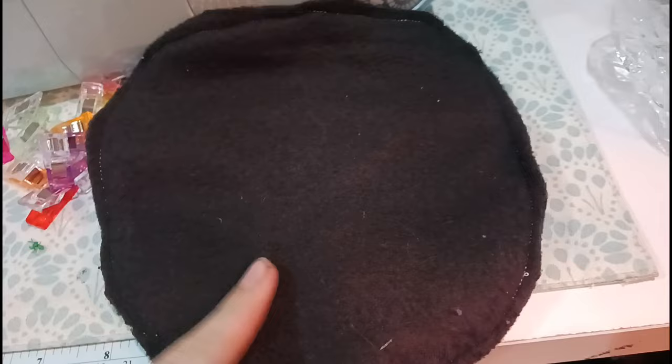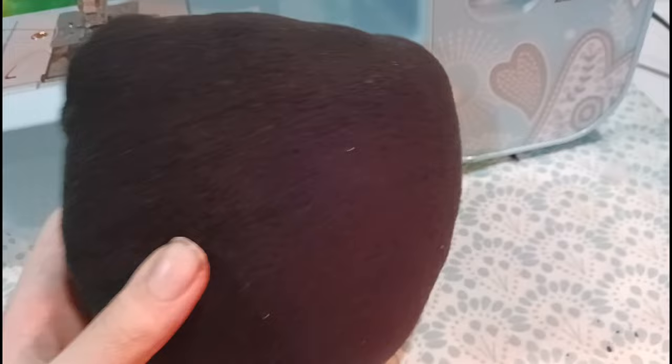Alright, I got it all clipped up. All you're gonna do now is sew right there all the way right here. Leave this one open — that's gonna be the head part for the neck. Now you're gonna need to flip this inside out from the neck. We stuffed it. And now let's get to the jaw.